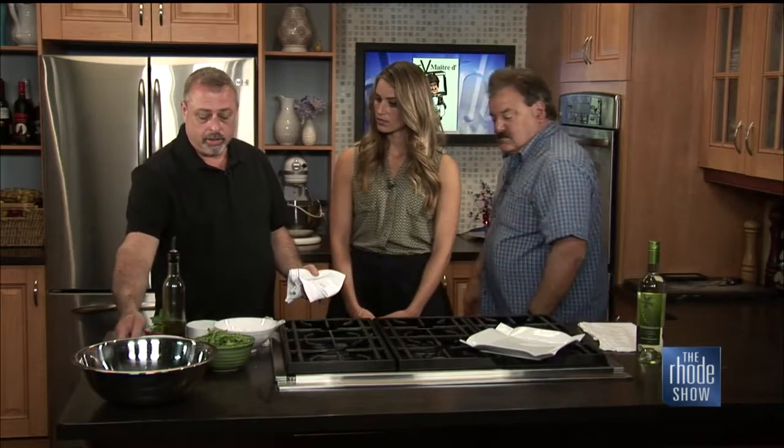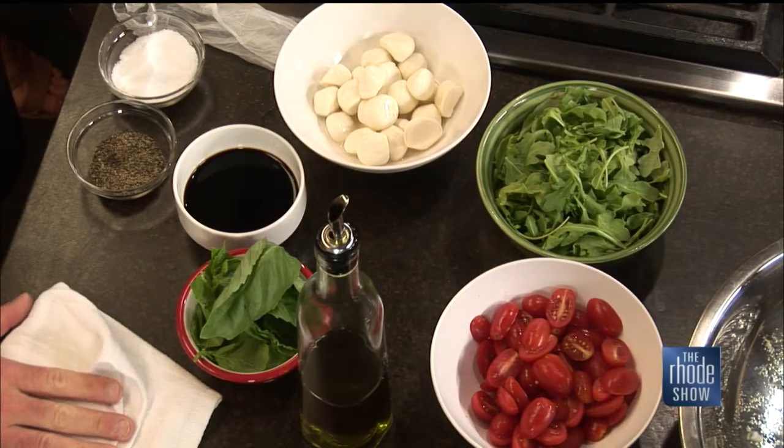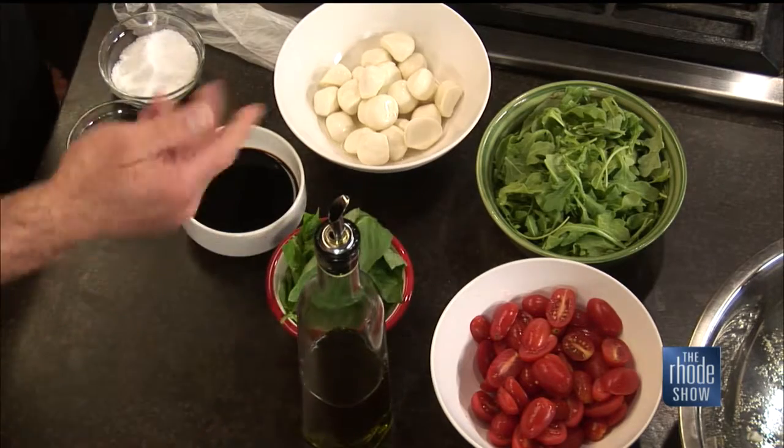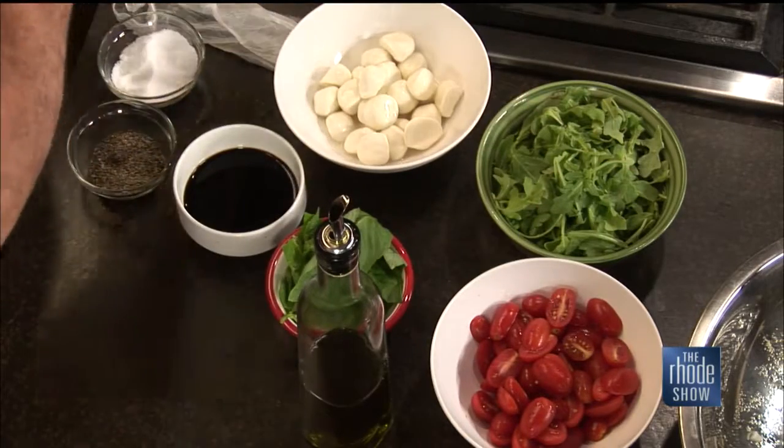Then we're going to throw together the basic caprese method, which is any great tomato you have at home or have access to. We use a little ciliegine mozzarella because we're fancy. You could even skewer them — we actually do that at the restaurant sometimes. Fresh basil, balsamic vinegar, extra virgin olive oil, a little arugula or any of your favorite greens — spinach, kale, whatever you want. Kind of swap it out, whatever your preference is. We are well on our way. We'll finish this caprese when we come back.